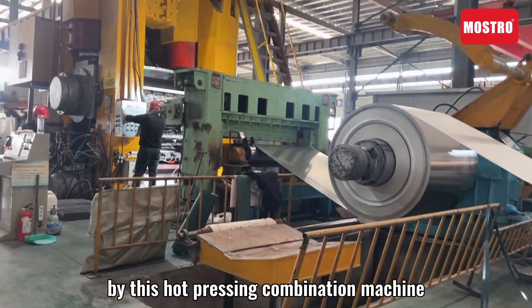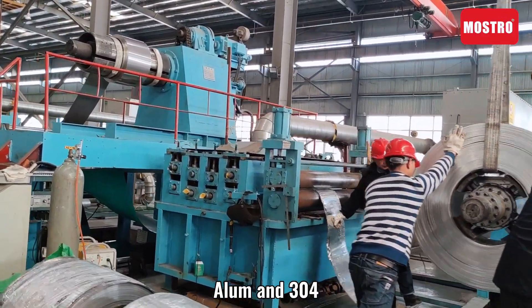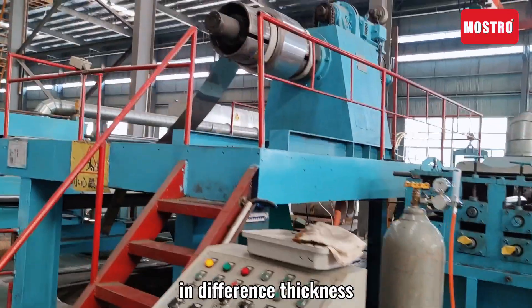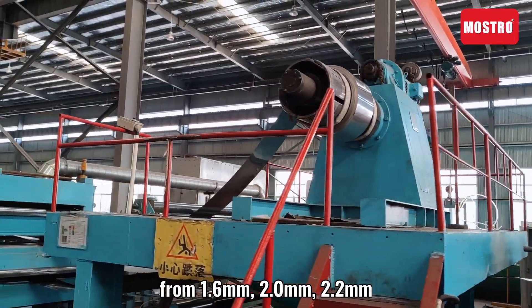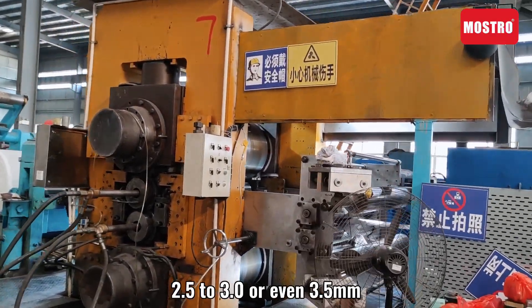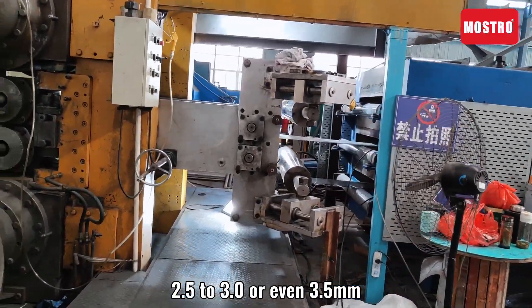By this hot plastic combination machine, 304, aluminium and 430 are combined into tri-ply material in different thicknesses: from 1.6 mm, 2.0, 2.2, 2.5 and 3.0 or even 3.5 mm.